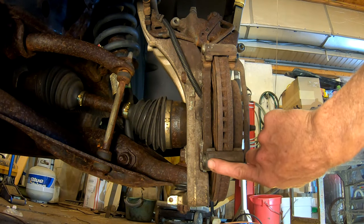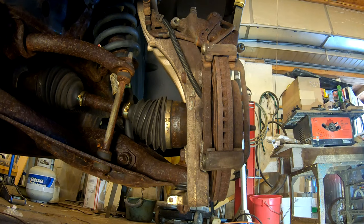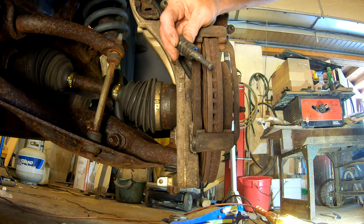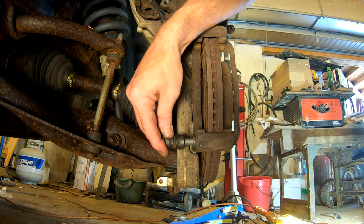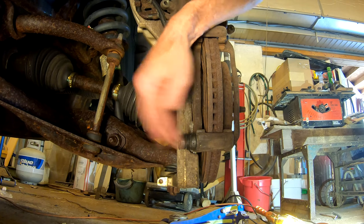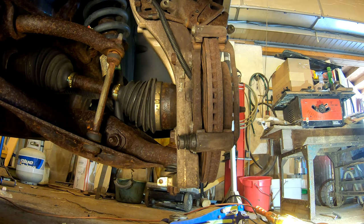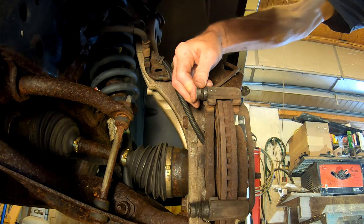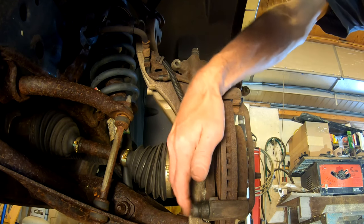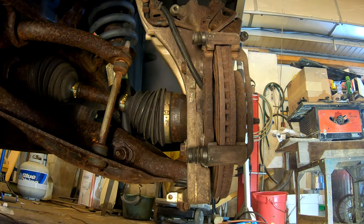There's the brake caliper brackets. We're going to slide this in at the bottom and in here. As I said earlier, the boot keeps the moisture out, but the boot actually also serves to help them move back and forth. You see, when you push them, they're springy — they spring back and forth real easy when they're functioning properly and they're lubed up.